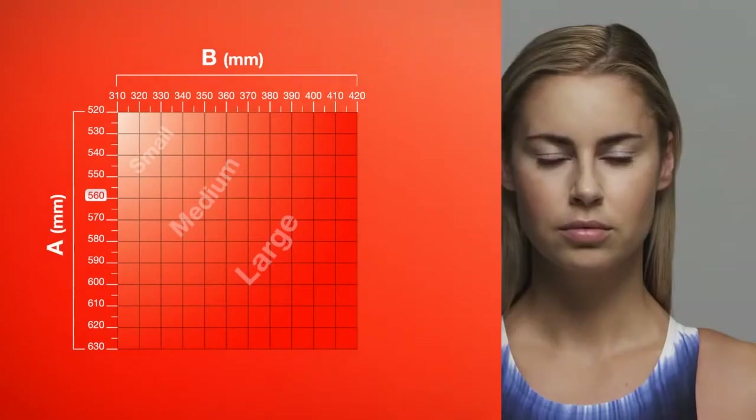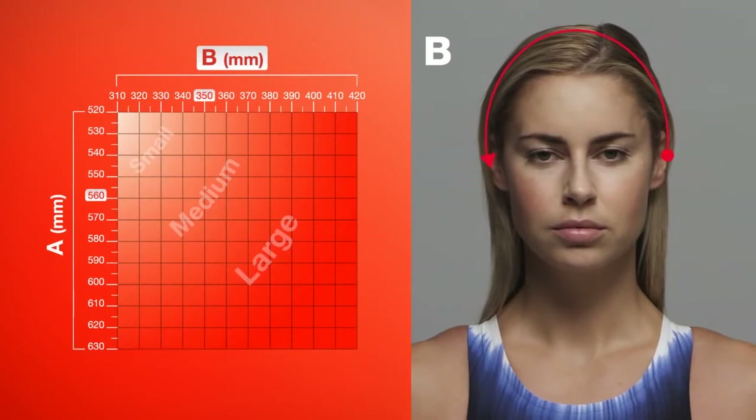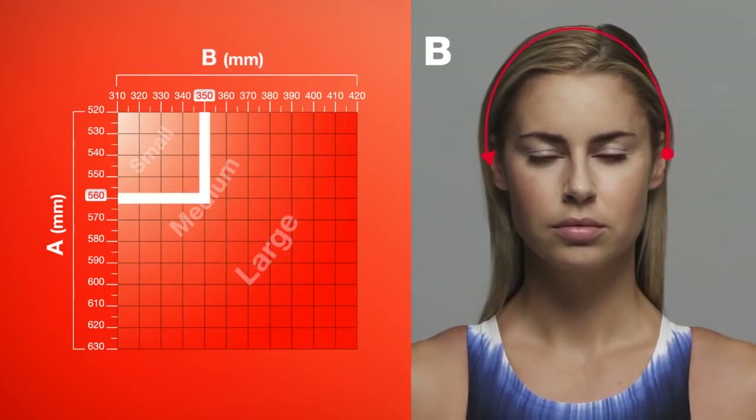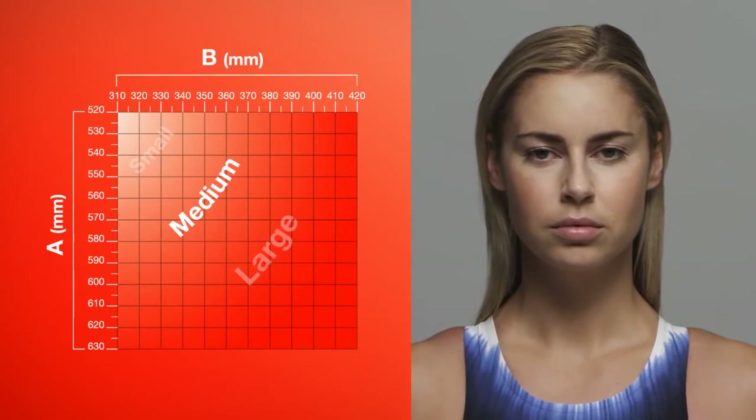Then measure the distance over the top of your head, from the centre of each ear. These two measurements can then be plotted on the chart, and the correct size cap can be selected. If you are between two sizes, we would recommend trying both on to find your personal preference.